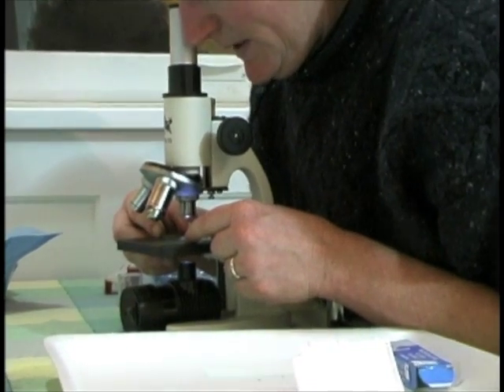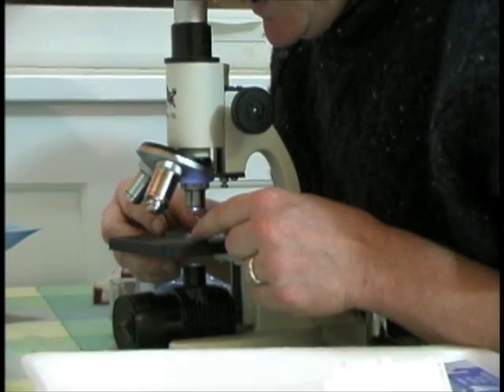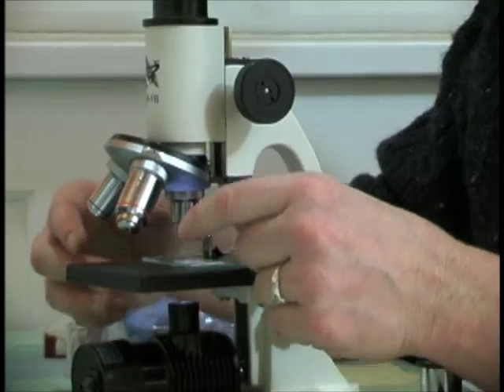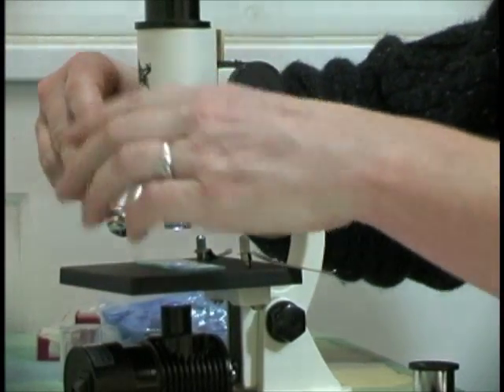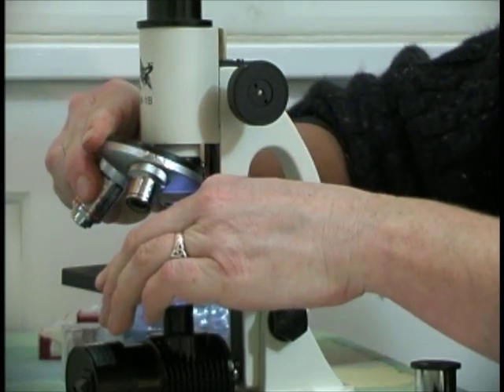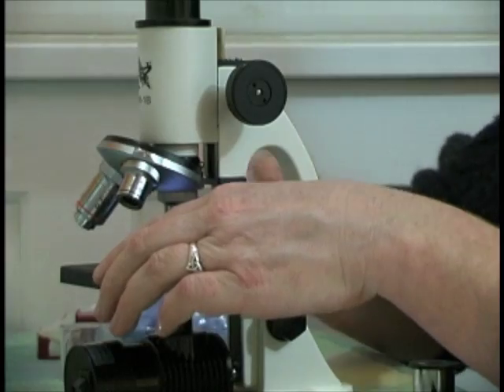I want to look at the pointy end of the root because that's where the meristem is — where all the mitosis will be going on. Now I want to move to the next higher power so I can see mitosis in more detail.